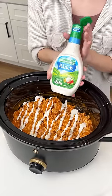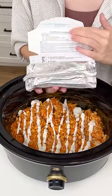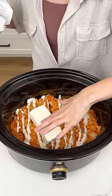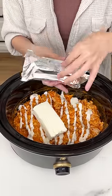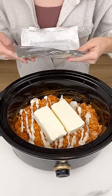This is coming together so quick. Now we are going to come in with our Philadelphia cream cheese. Go ahead and grab our cream cheese and put it right on top of our chicken. We are going to do two eight-ounce blocks of cream cheese right in there in our crock pot. This is going to melt and get all gooey and delicious.